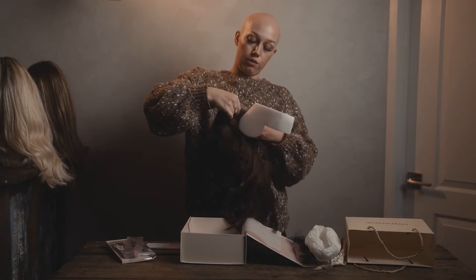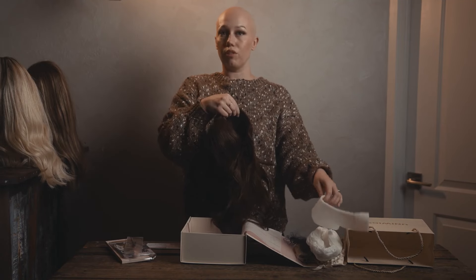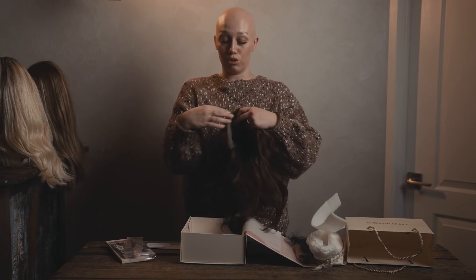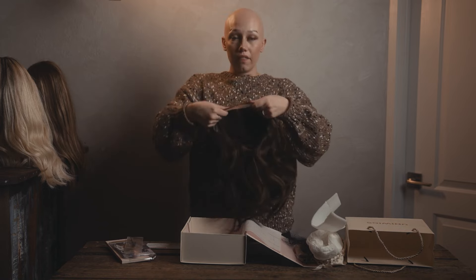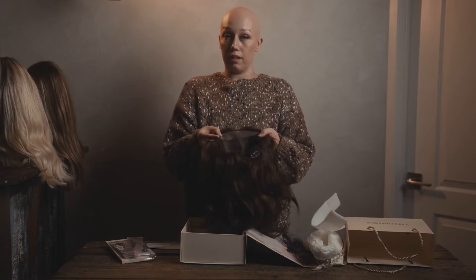I can tell you right off the bat I love the lace — it's super soft, which is actually something you need in a wig when you have no hair because sometimes it can be very uncomfortable. The lace on this is so soft. I'm super excited to put it on; it seems like it's super comfortable. And the cap — it has these little grips on it so that'll be perfect on my bald head because it will stay in place well.